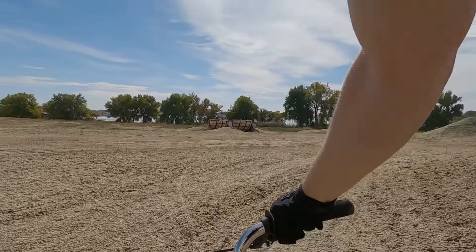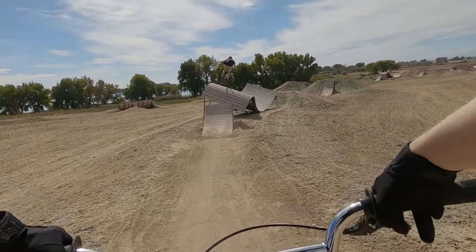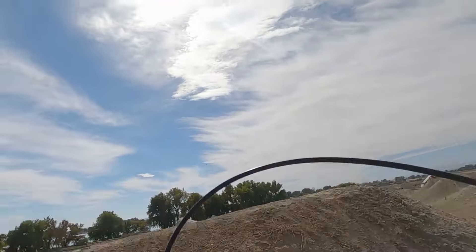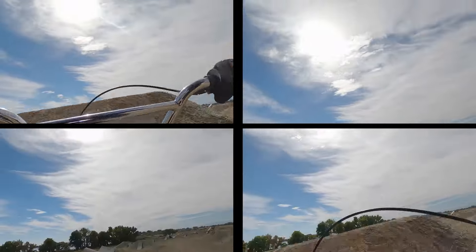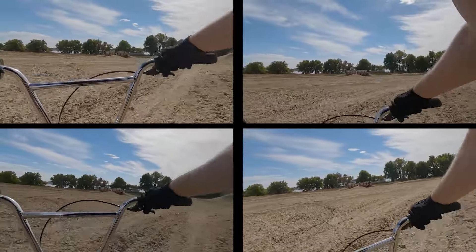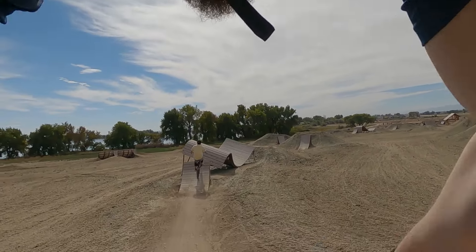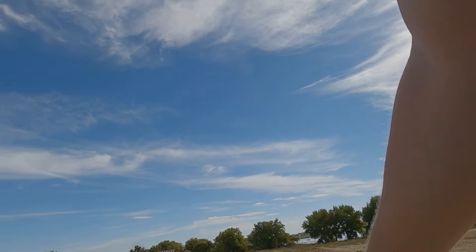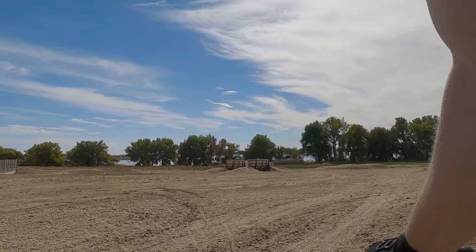I cased it a little bit. Dang it. I cased it first. I chickened out on it. As you can see, it just was not clicking today. Try after try, just getting nowhere. So it was time to take a mental break and take a quick lap on the medium line.